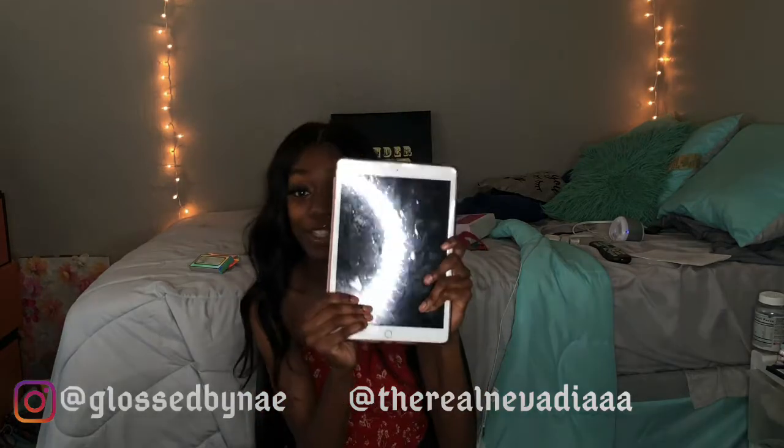Hey guys, back at it again! So today we're going to be doing an update video for my iPad 7th generation. I thought I'd get on here and tell you guys what's on my iPad 7th generation. If you guys watched the last video, you know that I bought my iPad for like $250 on sale because I am cheap.